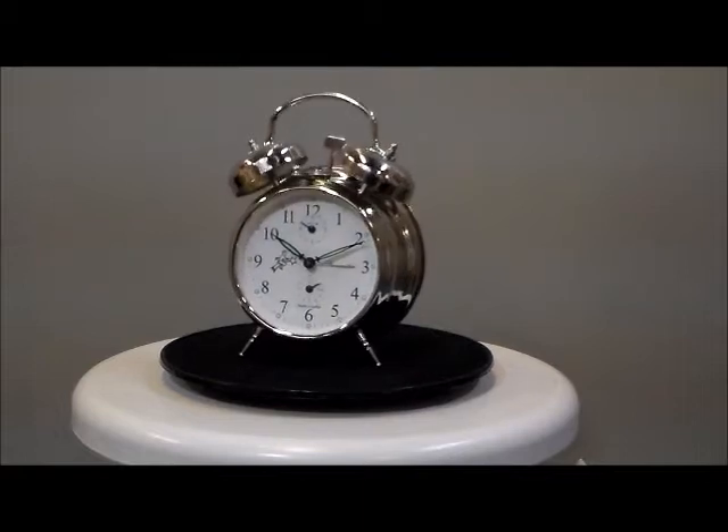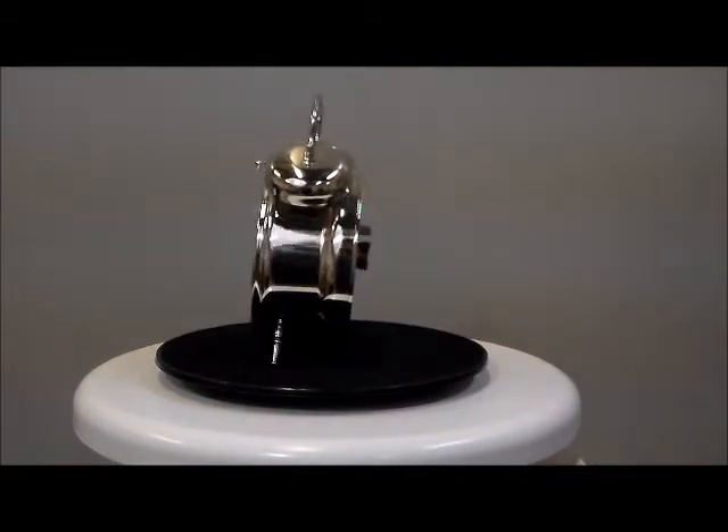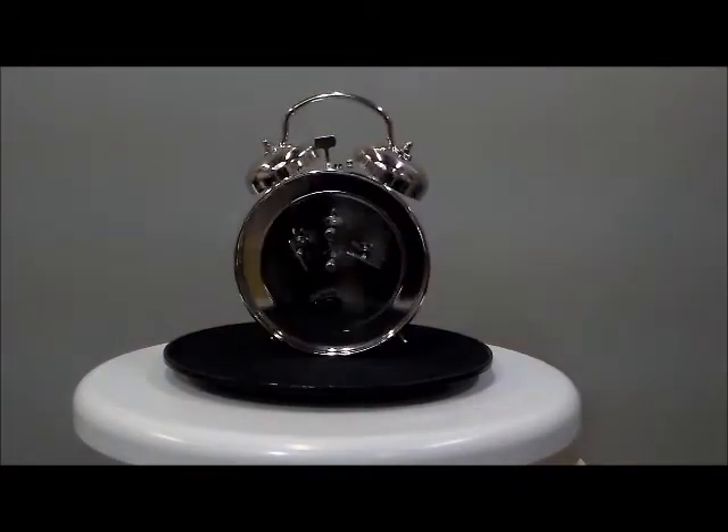Okay, new from Steinrigger. This is the Silver Tone Loud Twin Bell Wind-Up Alarm Clock. Now this is German Engineering, German Manufacturing, Made in Europe.